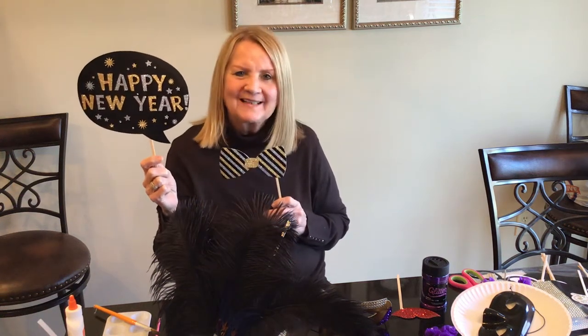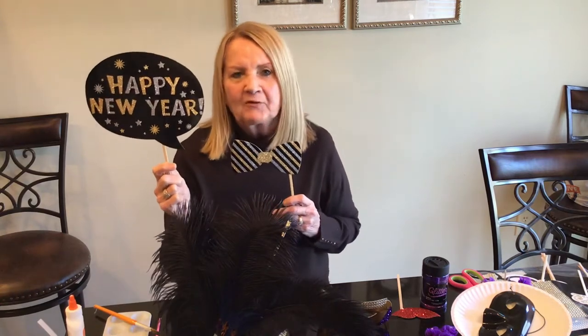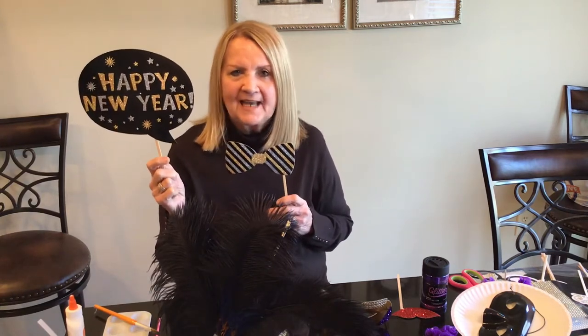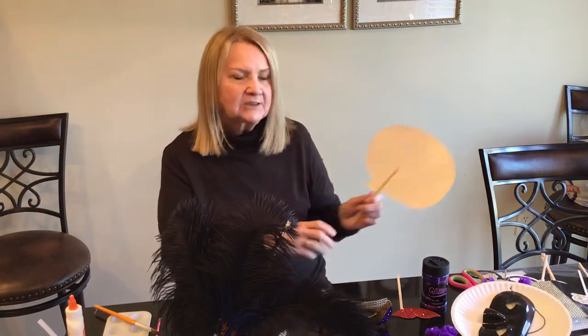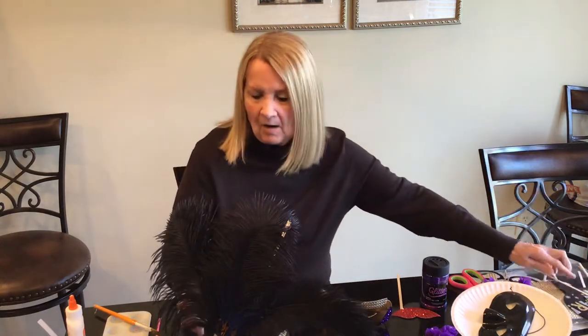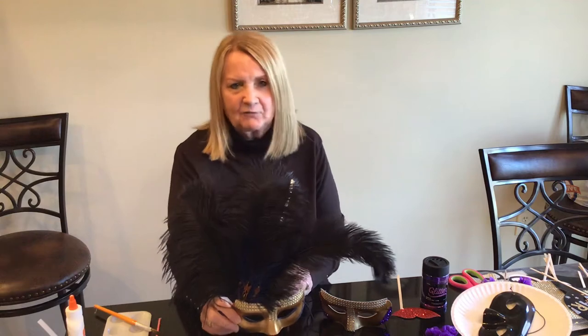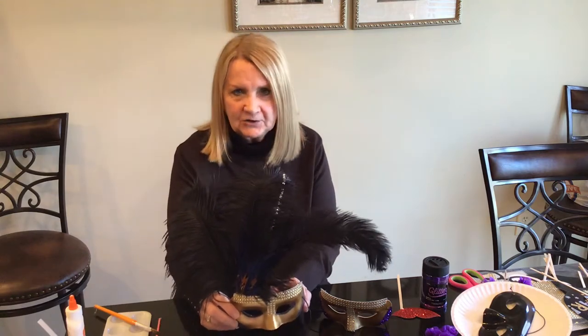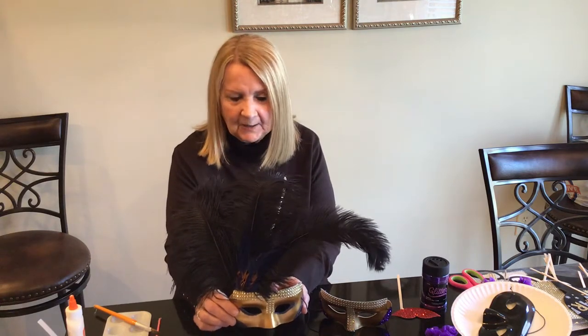Happy New Year everyone, it's Gail here from Price Design. I hope everyone's having fabulous holidays. I appreciate each and every one of you sharing your time with me, and I hope that you have a wonderful Christmas and a great Happy New Year.